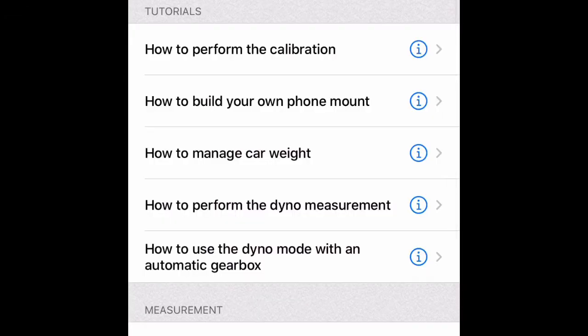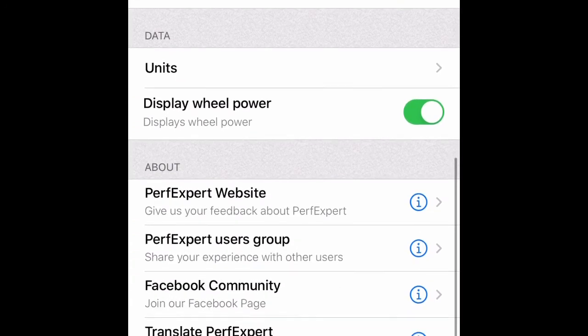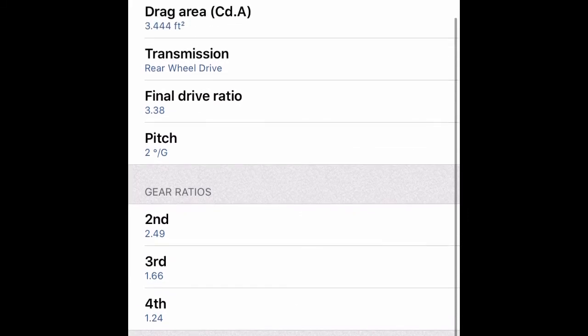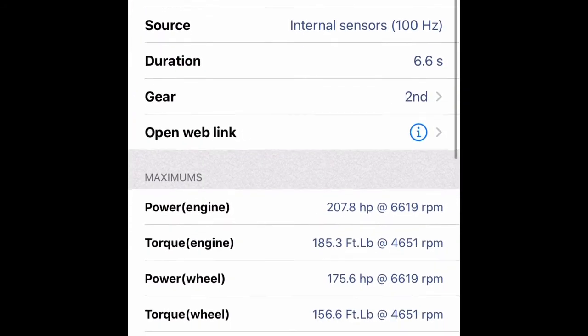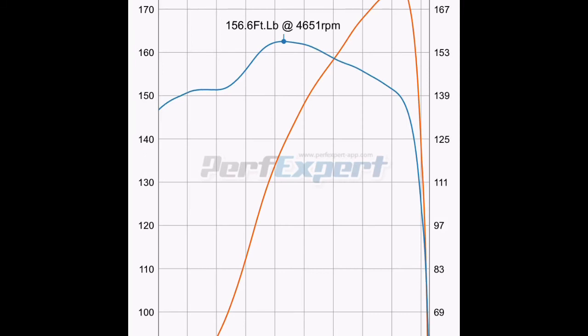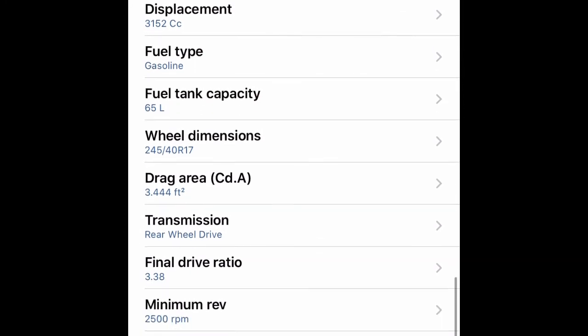Before we go further, I want to go through the app I downloaded — it's called Perf Expert. It's very in-depth. You start with a baseline: curb weight, displacement, fuel type, drag coefficient, final drive ratio, and each individual gear ratio — in my case a five-speed manual. Here's an example of averages from three pulls in stock form: looks like 207 horsepower at the wheel. You can scroll through the dyno graph to see where peak torque and peak horsepower are.